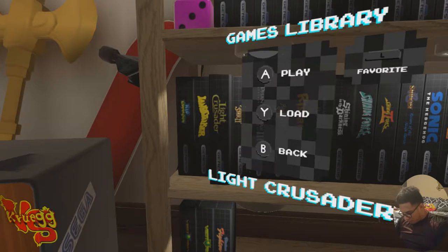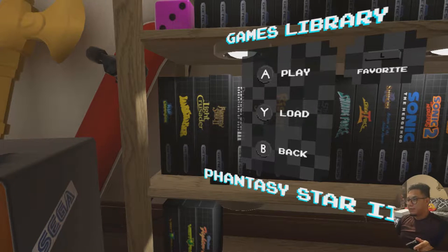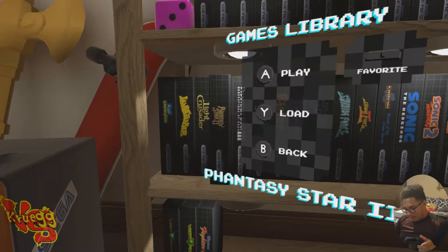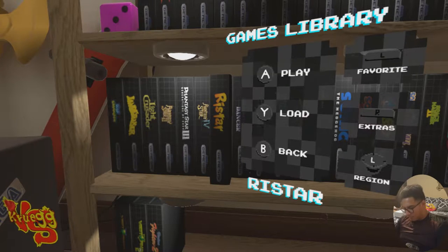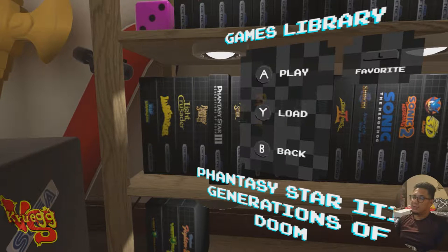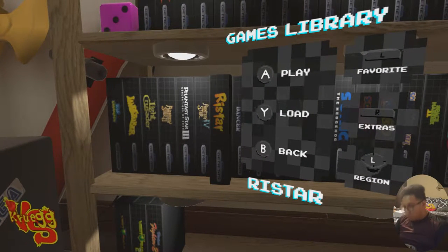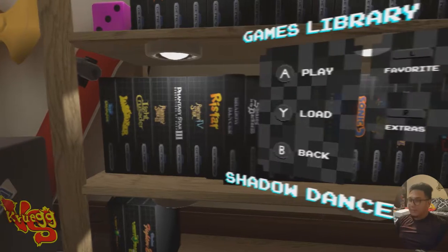Light Crusader is on both. Mega Man is not on the Switch — that's another exclusive for the Mini. For those who don't know, on this Genesis Mini they put the classic Mega Man game that was supposed to come out but never did — it only released in Europe and Japan, I believe. MW4 I've never heard of, so I'm looking forward to playing that. Phantasy Star 4 is on the Mini but the Switch version has Phantasy Star 3. Dr. Robotnik's Mean Bean Machine is on both. Road Rash is another sneaky exclusive on the Mini — Road Rash is fire, really fun.